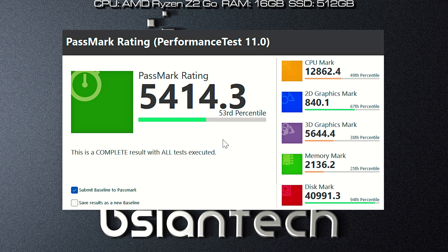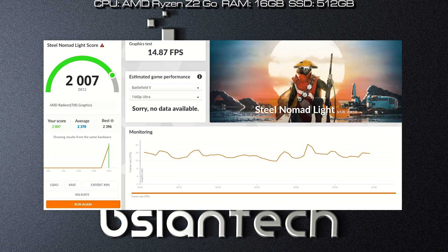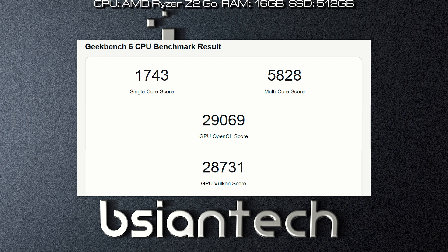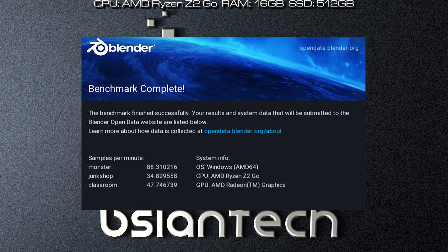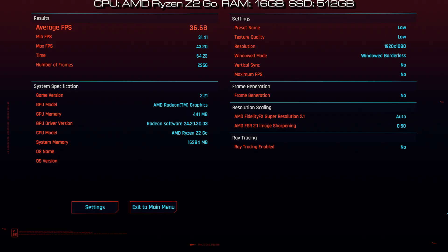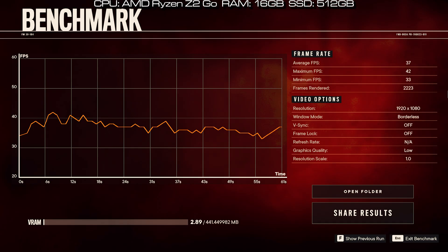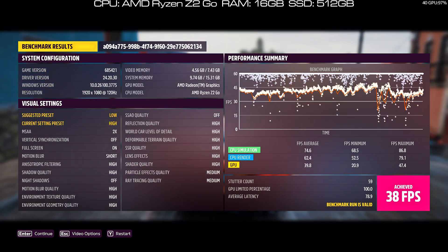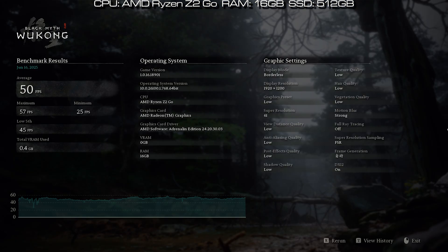Here are the results of the benchmarks performed on the Legion Go S: Passmark, Cinebench 2024, PCMark, 3DMark, CrossMark, CrystalDiskMark, Geekbench 6, PCOffice, Doxmark, VoMark, Blender, Yugin Engine, and gaming benchmarks including Cyberpunk 2077, Far Cry 6, Ponzo 5, F1 2024, and Black Myth: Wukong.